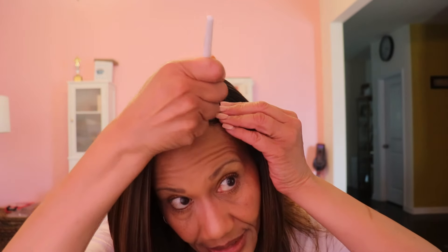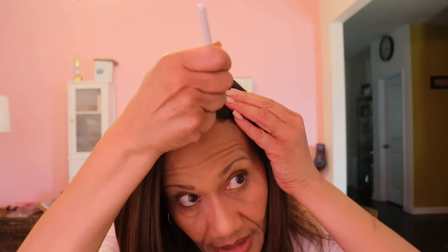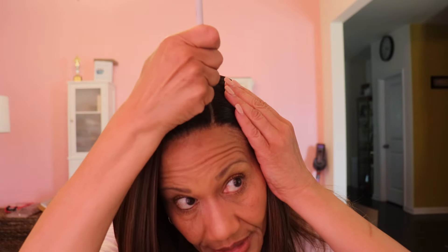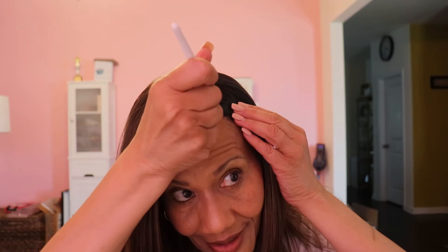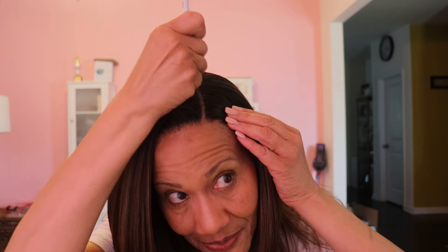I really love that this unit is a light yaki texture. I'm not a huge fan of the Nisha wigs except that gray one I got not long ago — you guys might remember that thick gray one. Loved that unit, it was really beautiful. So yeah a little stray hair is here but this is it.